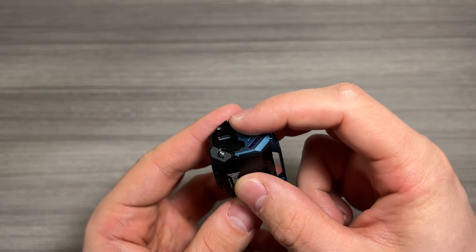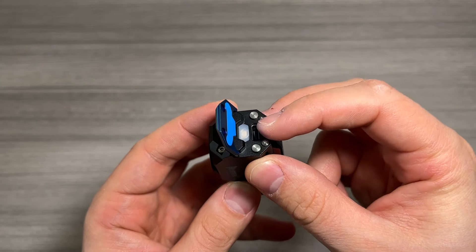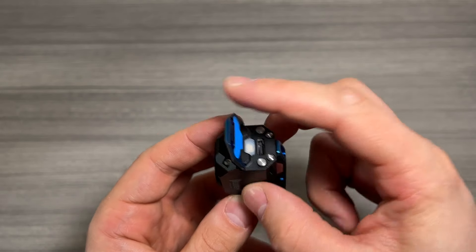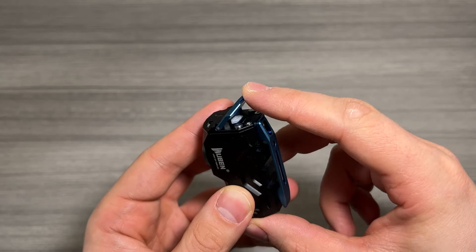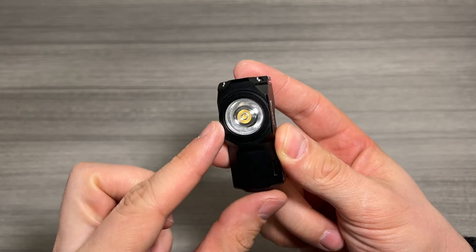The button for the light is actually this top flap right here. It can flip up, and underneath is the waterproof USB-C charger — really cool that they put that there. This magnetizes back in place, and there's a convenient carry clip and the light itself.